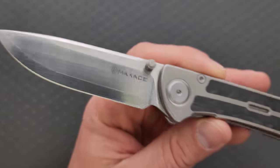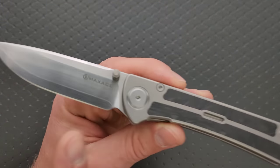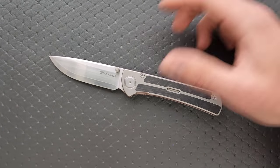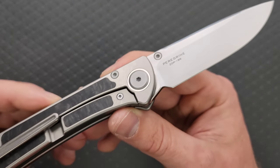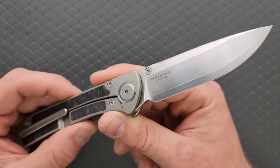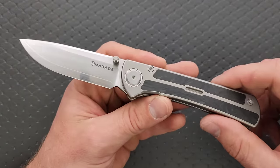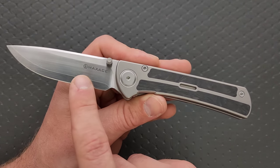It says Maxace on one side. The logo is gigantic and definitely takes away from the overall aesthetic presentation of the knife. Maxace, I think you guys could calm down on this — make it a lot smaller, because this is the type of knife people really want to look at. In general, Maxace's billboarding is just a little bit too big. On the other side it says Peregrine ZDP-189, which is fine but also could be a little smaller. You don't need to put the name of the knife on the knife. It's like tattooing your own name on your forehead.